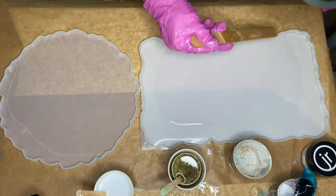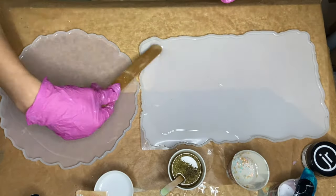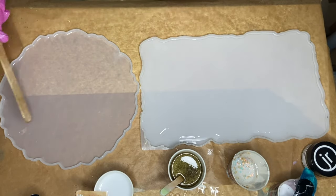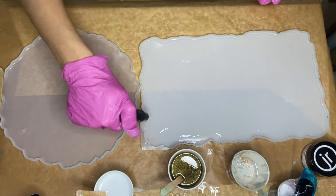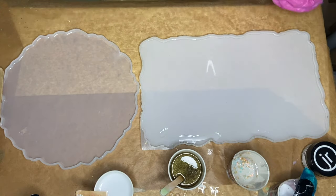I use a wooden stick to help spread the resin to the edges of the mold. I use a torch gun to pop any air bubbles — always be sure to move your torch gun very quickly so that you don't burn your resin or your molds.